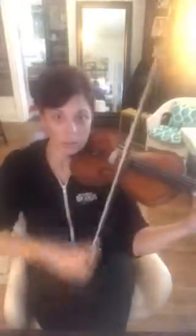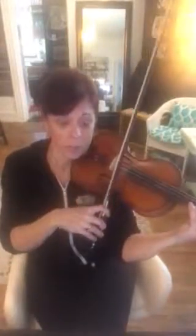So if we start at measure eight — big. Now soft, now big. That's how much of a difference you have to make. It has to be tiny in those long notes.